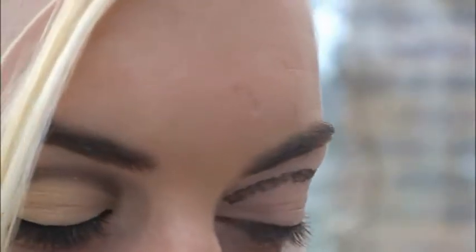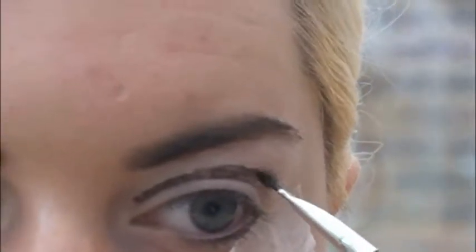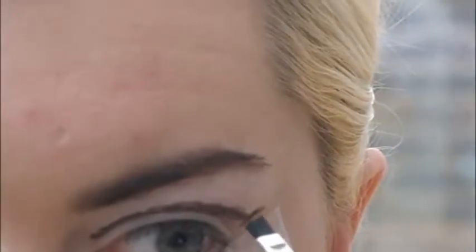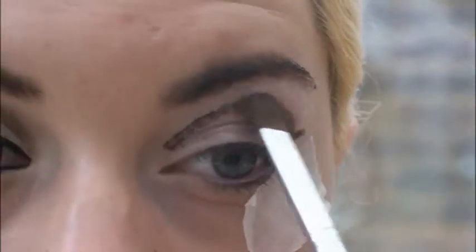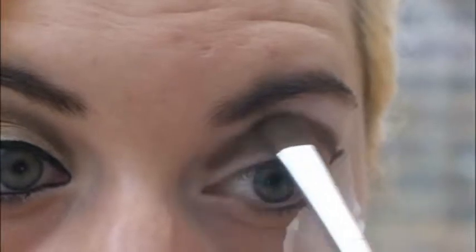Again, this doesn't have to be neat but get it roughly on the line that you've created with the white eyeliner pencil. Next, taking a fluffy blending brush, I'm going to blend the colour that I've just put on my eyelid outwards. This is a long process and for beginners sometimes it is easier to go slower.